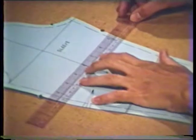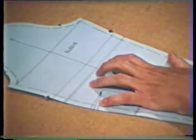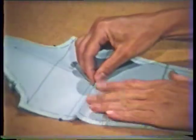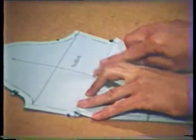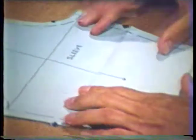Altering pattern sleeve length and circumference. Body measurements taken from the shoulder to the elbow and from the shoulder to the wrist are used in altering sleeve length. Alterations may be made above or below the elbow. To shorten the upper sleeve, first draw a line parallel to the alteration line indicating the amount of the alteration. Then fold along the alteration line and bring the folded edge up to the marked line. This makes a pleat that equals one half the amount of decrease needed. To determine the amount of change needed, compare your shoulder-to-elbow measurement to the pattern measurement by actually measuring the pattern. The seam lines may need to be corrected following the alteration.